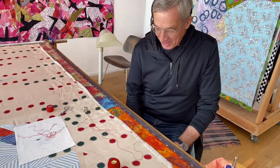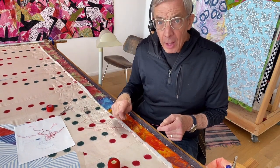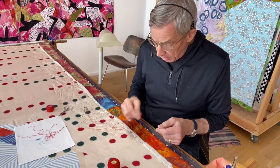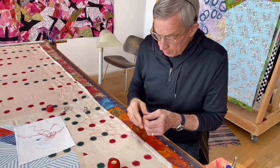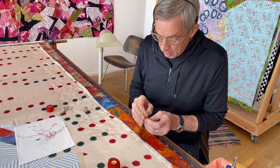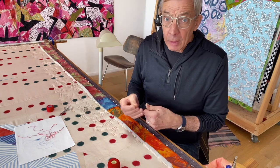Hi, it's Joe. Welcome to the Quilt Report. Last week I talked about and showed how I installed my quilt top in the old-fashioned frame that I learned to quilt on so many years ago.